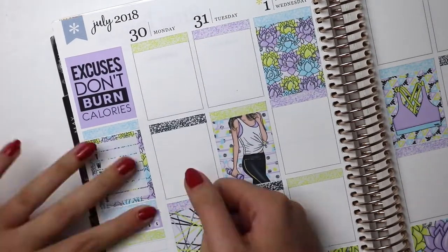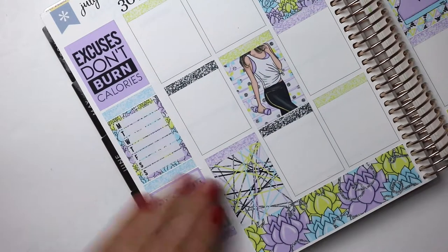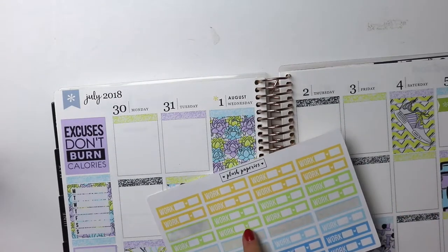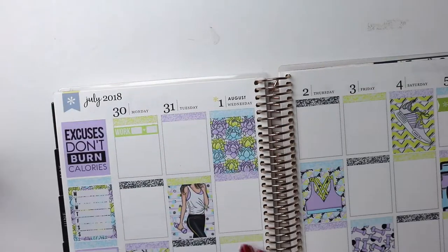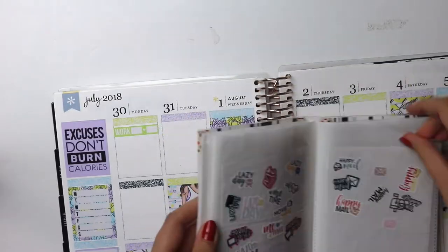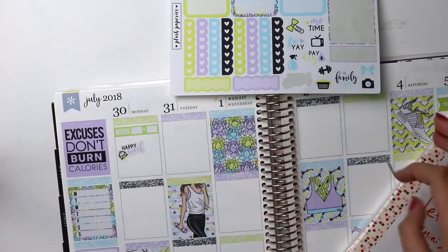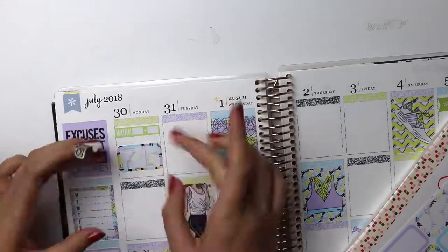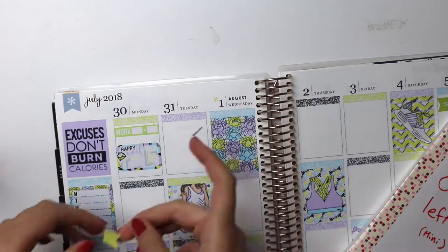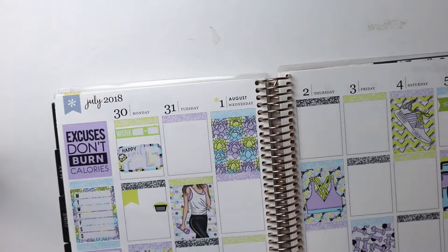I don't know if this is frozen again or whether I can't see anything. Turns out it was frozen and we are moving at the minute. So I'm just putting in work labels — they weren't the exact color green but I decided to work with them anyway because I like having work labels in. It just fills out the days, to be honest, because I don't use checklists every single day like I used to. I got some happy mail so I put that in, and I think I changed the bed sheets or something like that.